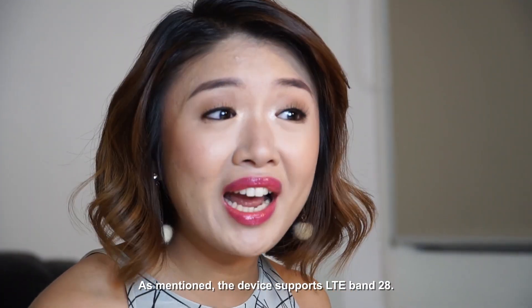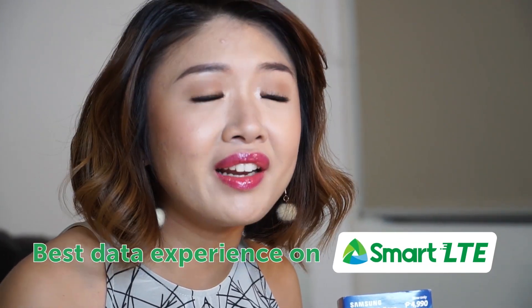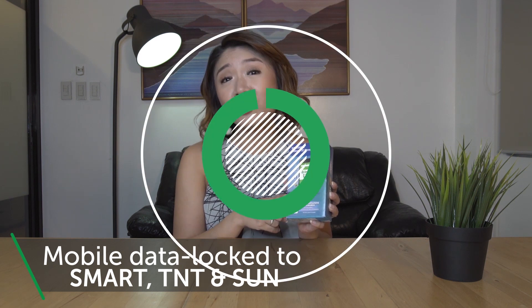As mentioned, the device supports LTE band 28, so this ensures the best data experience on SMART LTE. But do take note that this is mobile data locked to SMART, TNT, and SUN.